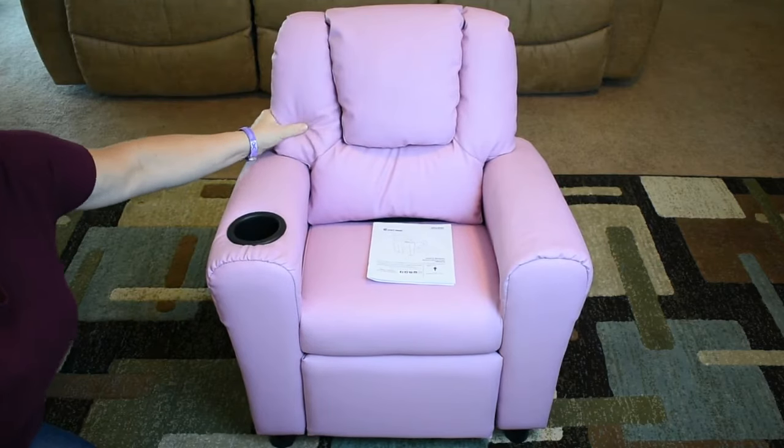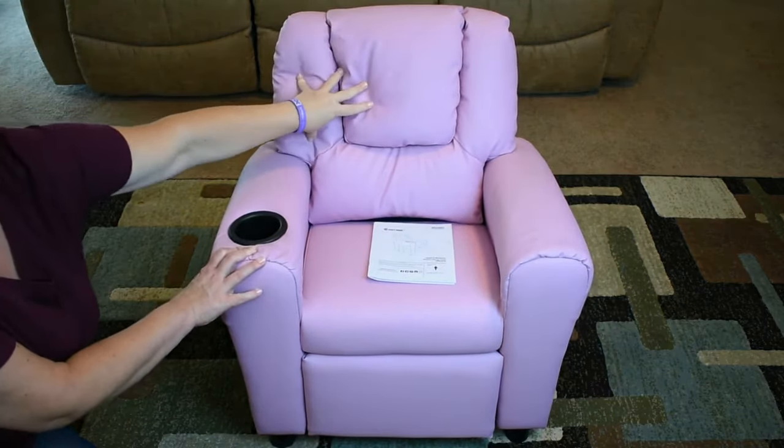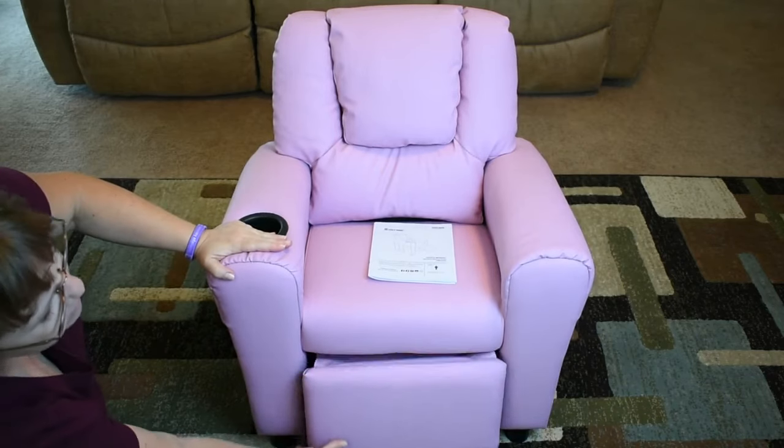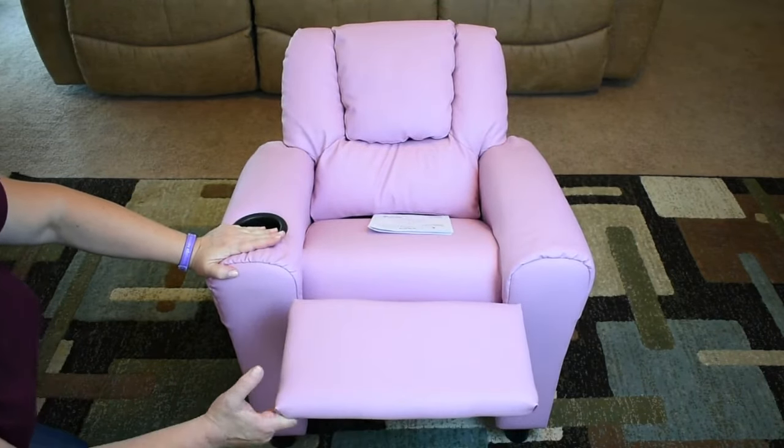Once it's attached, it's very sturdy. The back is really, really cushy. Here's your cup holder, and as I said, it does recline — recline a little, recline a lot.